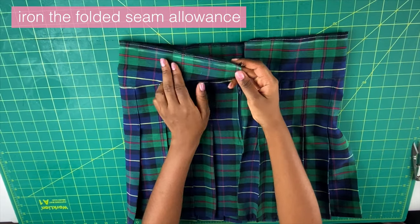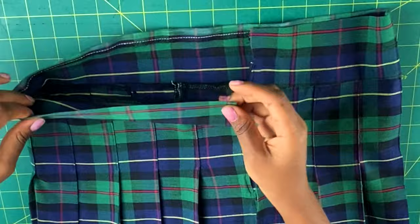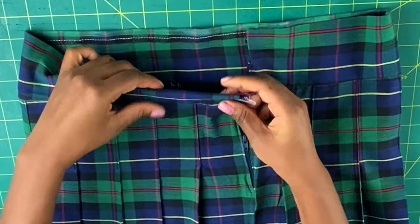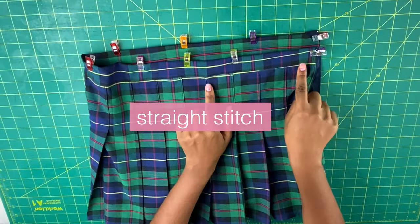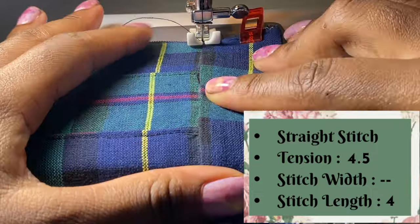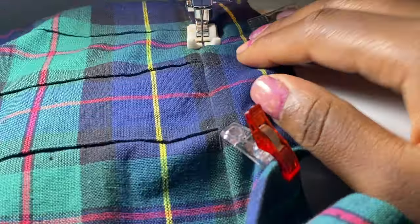Fold the waistband along the seam allowance line at the top and iron it down so it's nice and flat and stays in place. Then fold your waistband in half — this will encase the zipper. Pin all along the folded waistband, then do a straight stitch — also called a top stitch — along the bottom edge of the waistband. Make sure you are sewing through both layers of the waistband, so take your time.